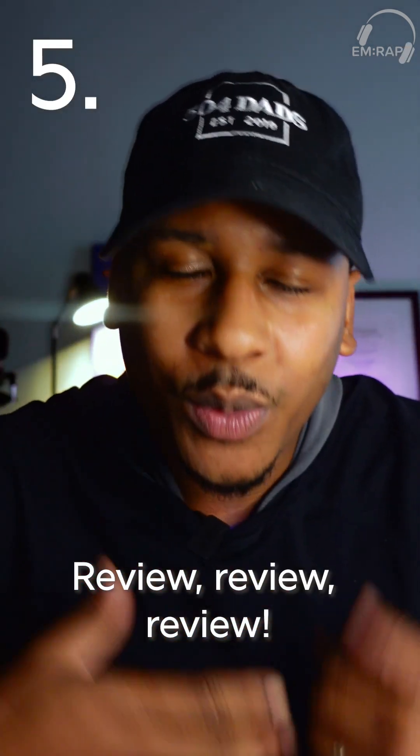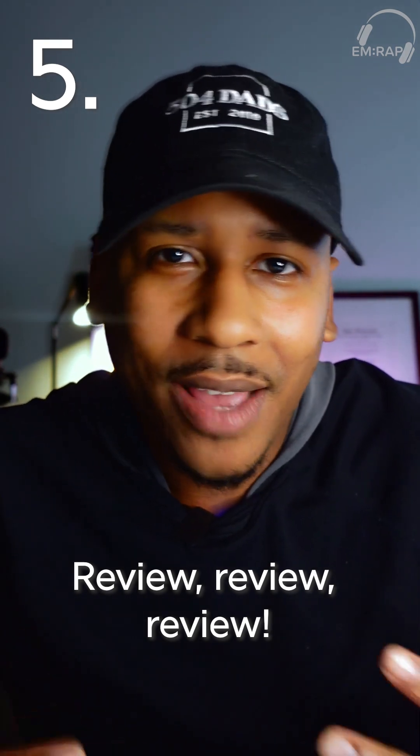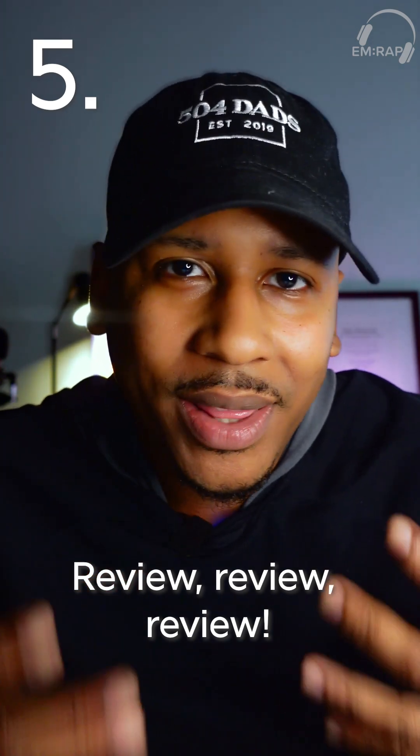Last but not least, number five: review, review, review. Remember, this is a very rare procedure, but it is something that you should have in your back pocket at all times, so be sure to review every now and then.